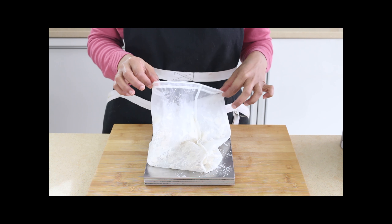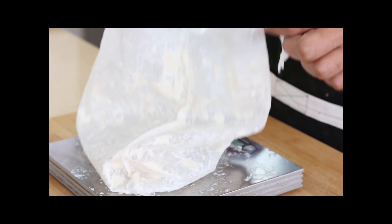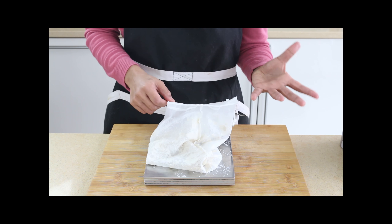I've weighed the nut milk bags before and after filtering. It's not the most precise way but it gives a rough take on how much nut is left over rather than being in your milk. The regular blender showed 154 grams total; the bag itself weighs 30 grams, so that's 124 grams of nut left over. The high-speed blender showed 80 grams total, so 50 grams of nuts left over — about two and a half times less than the regular blender. That's quite considerable.